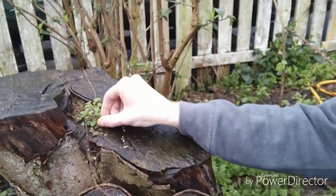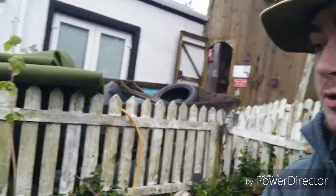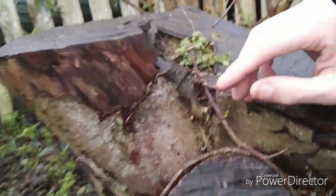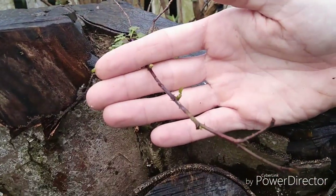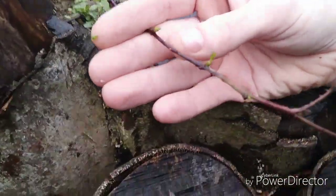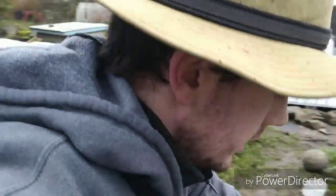Now this here I never planted — I can get rid of this — but this here is actually a raspberry bush and it has been growing for quite a while. You can see there's a couple of nice new shoots. There's one nice little new shoot and there's another one there.